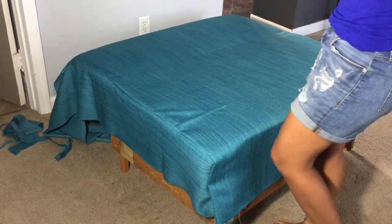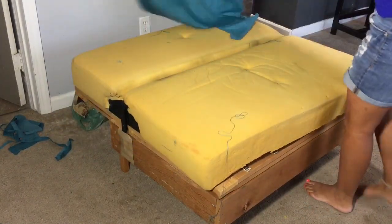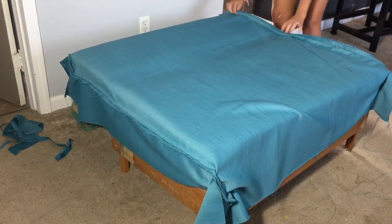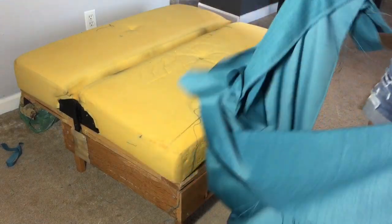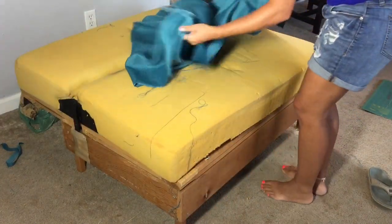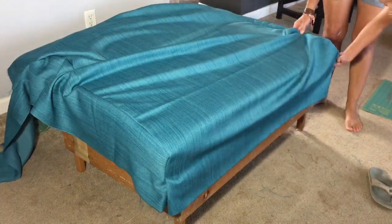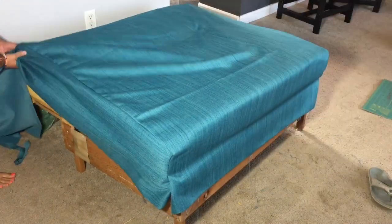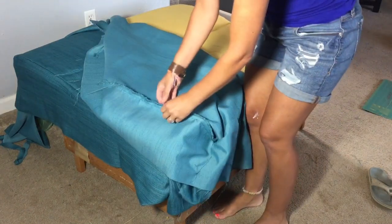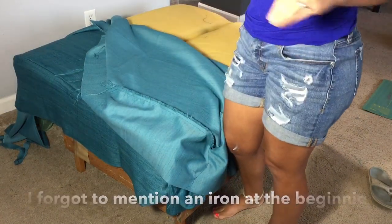We need to do the same thing with the back two corners, so I'm going to take this off, flip it upside down, make sure it fits, and do the gathering on the corners on the back side as well. Once all the corners are done, put it on right side up and make sure everything lines up. Then I need to press these seams down with an iron — that'll help the seams lay flat and not pucker.